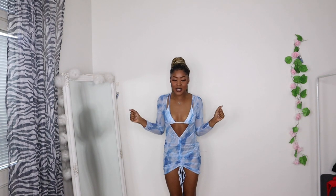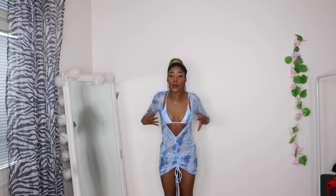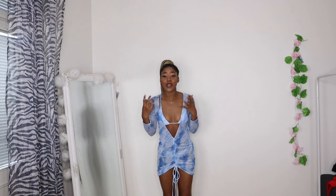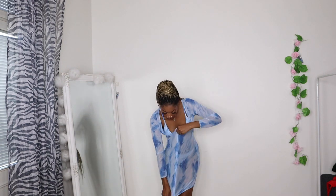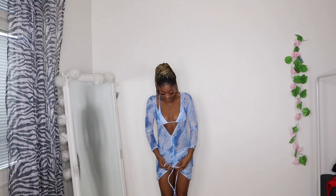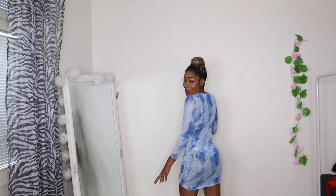Okay guys, this is the last swimsuit I got from SHEIN — it's actually a three-piece. It comes with the bra, the panty, and this cute see-through cover-up dress. I love this outfit so much — actually, this is my favorite bikini so far. I like the way you can adjust it and pull it down to style it differently. This is how it looks from behind.